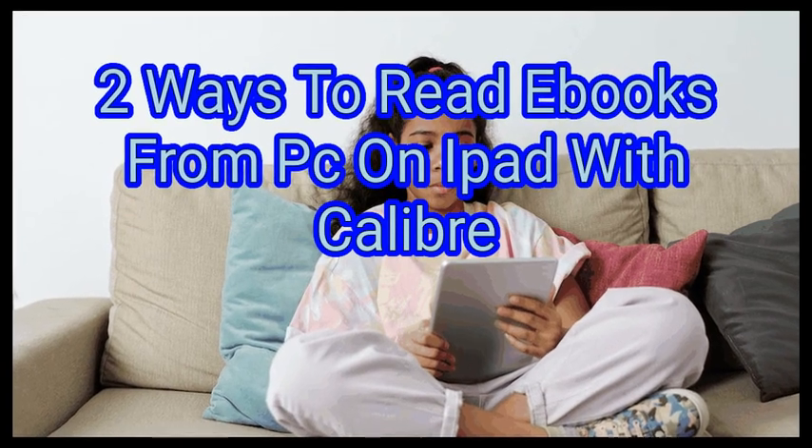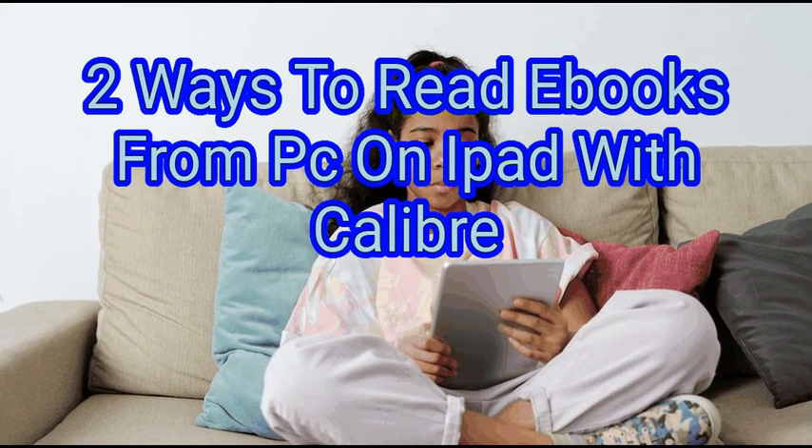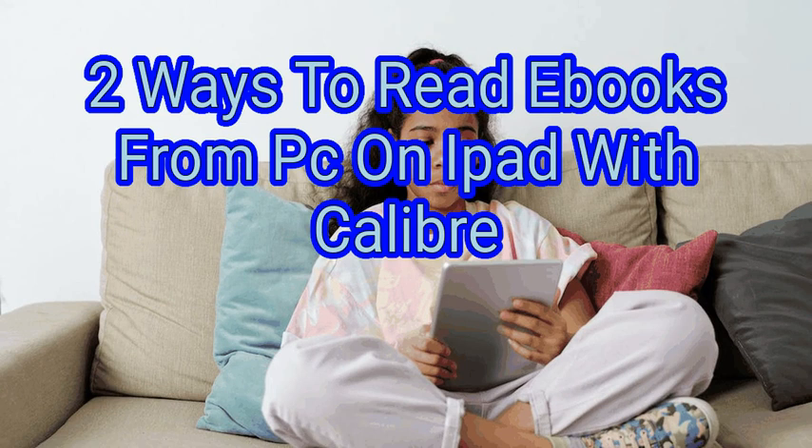This video shows you how to add books to your iPad. You can now easily add books from your PC to your iPad using Wi-Fi, thanks to a handy app called Calibre Companion. You can open your favorite e-reading app to start reading once you've transferred the book to your iPad.